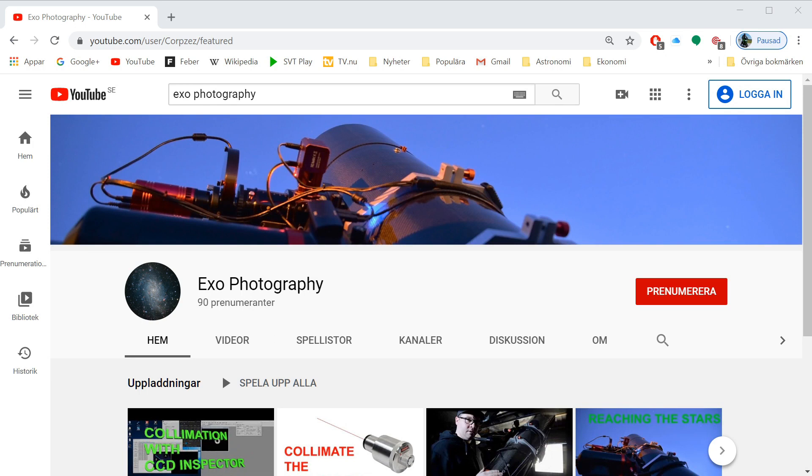If you like my channel, please subscribe to it and you will get notified when I have uploaded some new videos.